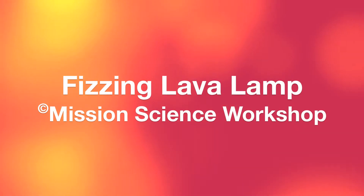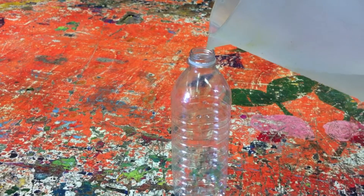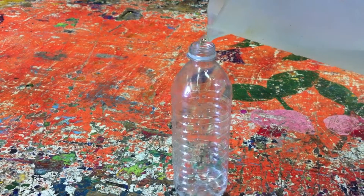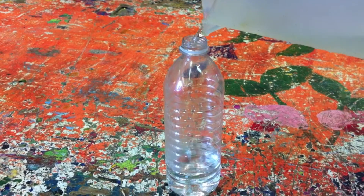Hello, welcome to Mission Science's Fizzing Lava Lamp Experiment. The first thing to do is to take a clear plastic bottle and fill it approximately one third to half full with water.